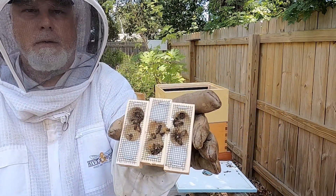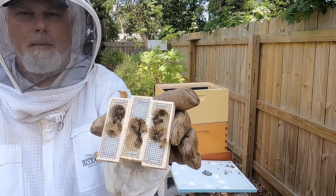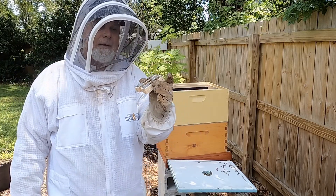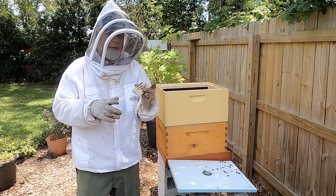Then we're going to take our three marked queens and put them in the bottom there so the little nurse bees can come up and take care of them, feed them, until we're ready to actually put them into their new hives.